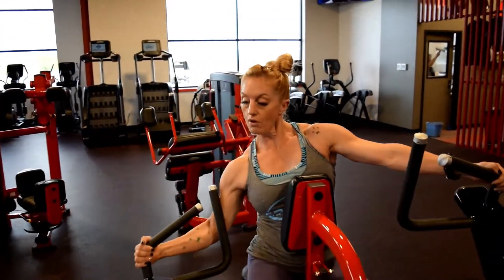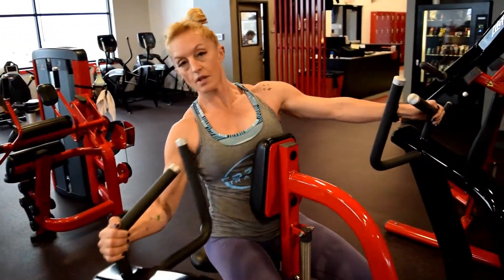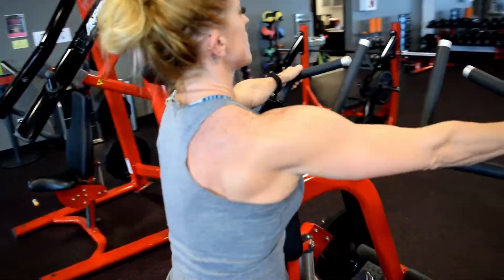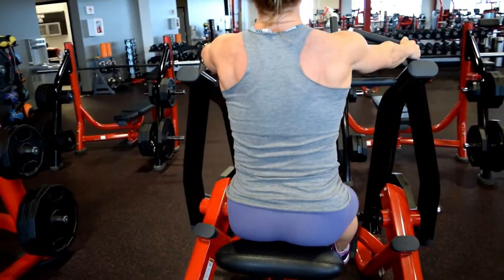Try not to pull the machine and use the bicep — just lead with the elbows in that higher, wider position, targeting the mid-back.